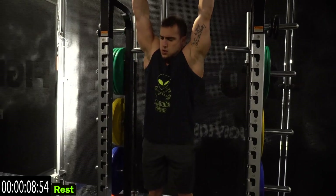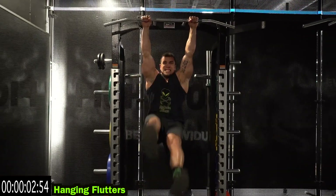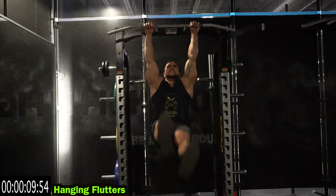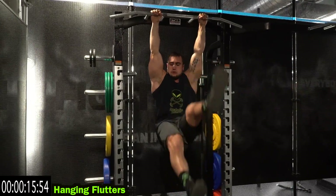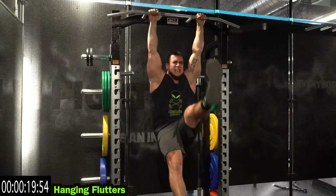Go to hanging flutters and go. Squeeze that core. As many reps as possible. Relax.